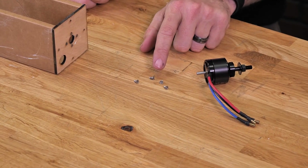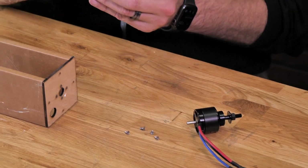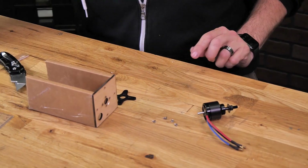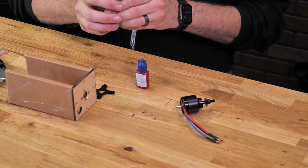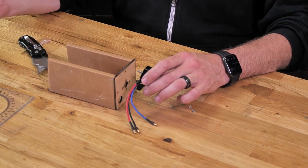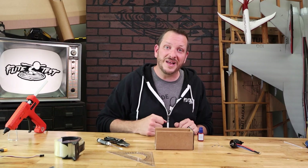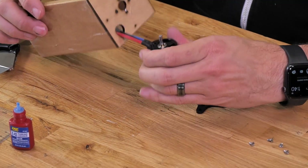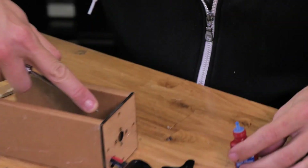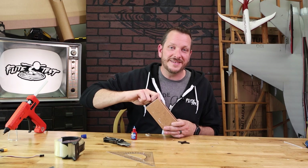Included with our 2814 motors are four countersunk screws. We also include an X mount — if you wish to use wood screws, you can use the X mount to mount to the outside. In this case, I'm just going to use blue Loctite. I'm going to mount the motor from the rear so if I ever need to loosen it, I just remove the power pod and loosen the screws. Definitely recommend using blue Loctite any time you're mounting screws to your motor. First, pass the leads right through the firewall, put a little drop of blue Loctite on each screw, then with one screw threaded in as an index, line up the other three screws and tighten them all down evenly.